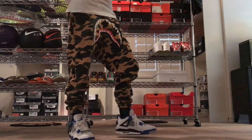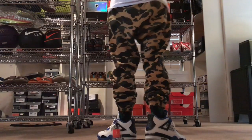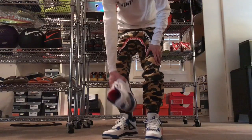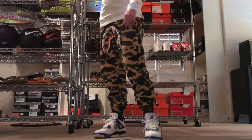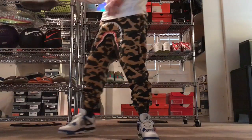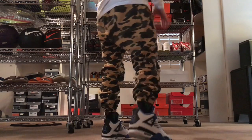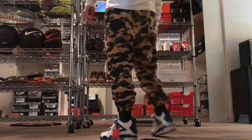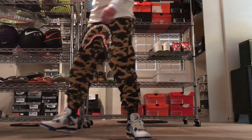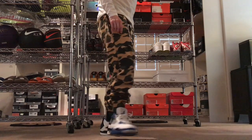Here you have it — the Motorsport 4 on feet. Dope, dope colorway. Usually with Jordans I like mainly all black, but the one difference is when they're white and blue — gotta go with them. Super fire. The Fragments also super fire. But other than the white and blue combo on Jordans, it's gotta be mainly black, or of course black and red. These are gonna be in the rotation often, I can tell you that much for sure. Really digging these.